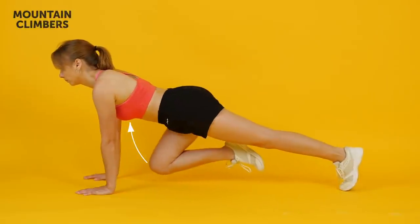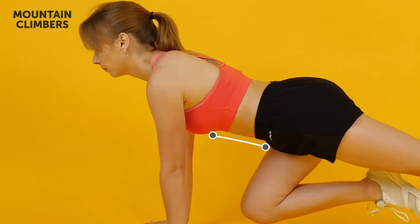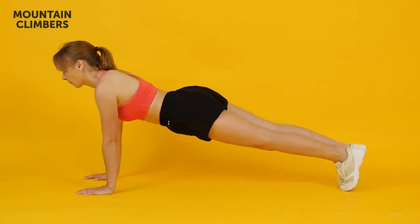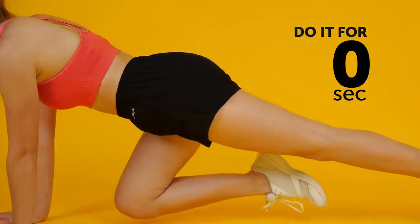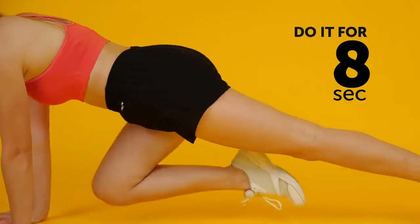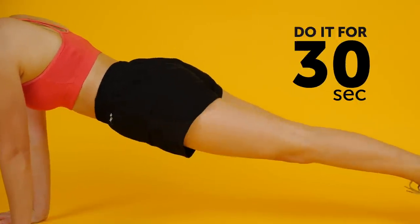Now, pull your right knee as close to your chest as you can without losing the form. Tighten your abs to make sure your body doesn't sag. Then switch your legs, straightening the right one back into its initial position and pulling your left knee to your chest at the same time. It's important to do these motions simultaneously so that your core is tight all the time. Keep switching your legs and do it quickly. Ideally, you should be running in place with your upper body propped on your hands.